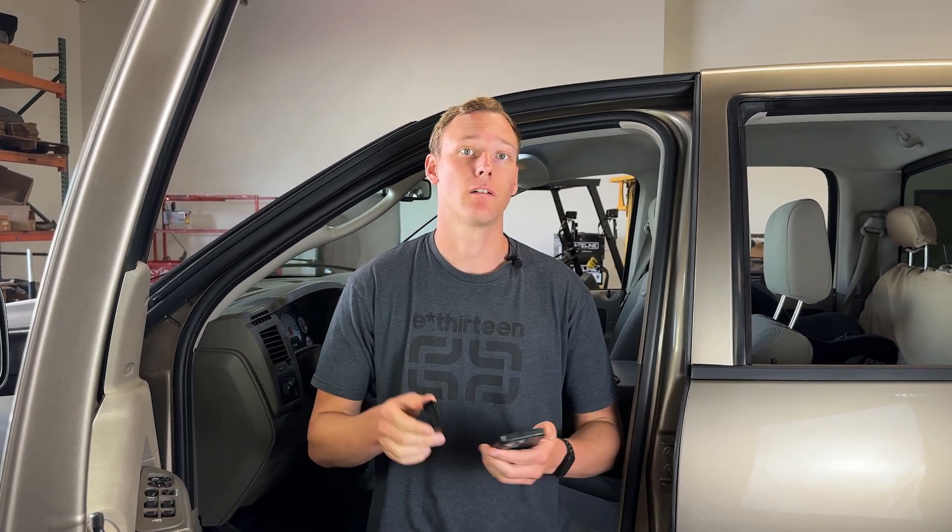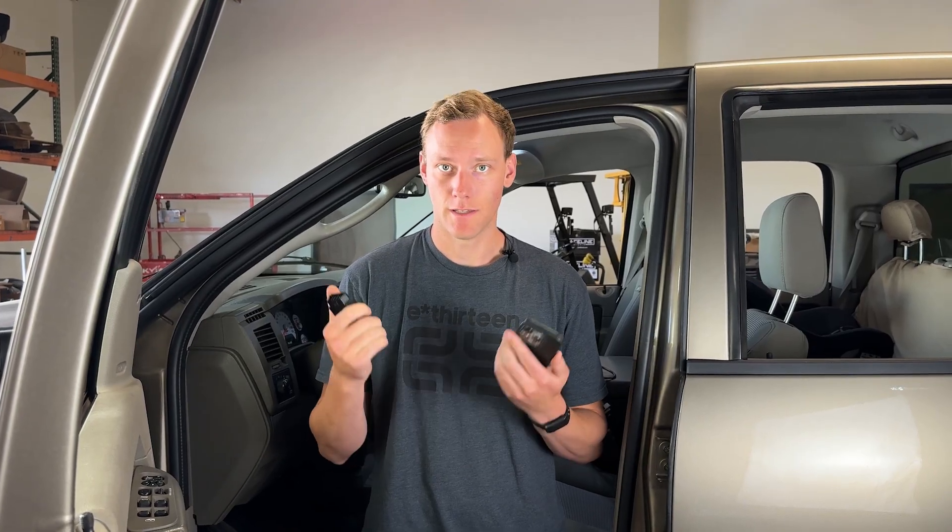If you've never tuned a vehicle before, you're in a good spot because this is super easy. And if you have tuned a vehicle before, this is going to feel very familiar.